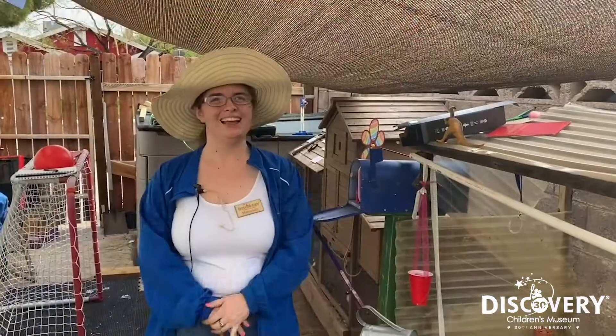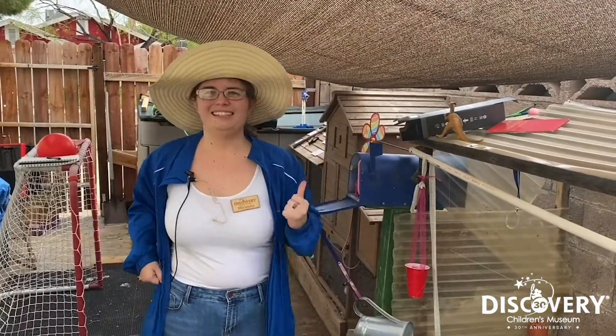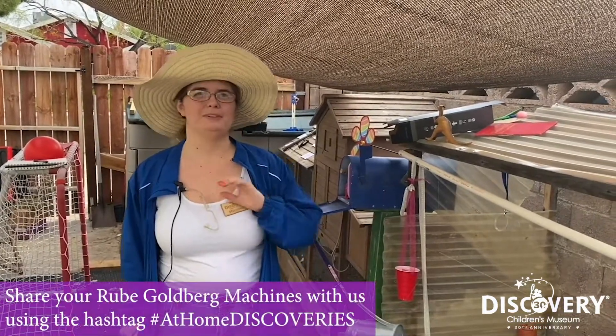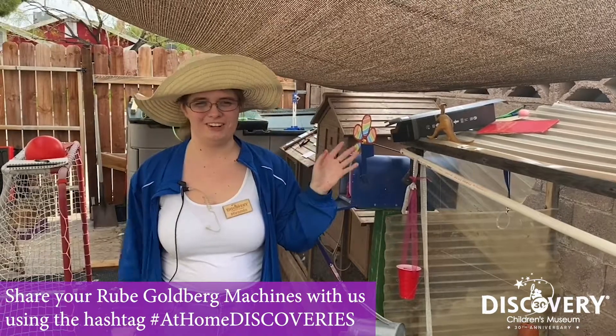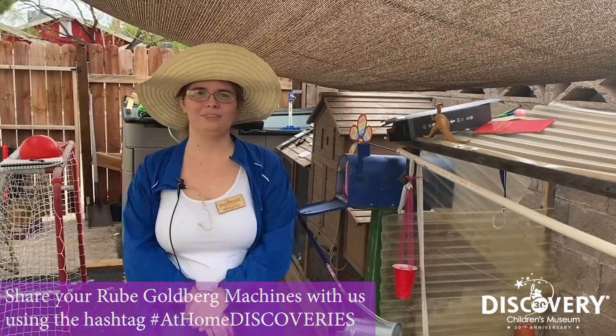Success! It looks like my Rube Goldberg machine worked! We would like to thank you for watching our video, and everyone here at the Discovery Children's Museum would just be absolutely thrilled and delighted to see pictures and videos of your Rube Goldberg machines that you make at home. Bye guys!